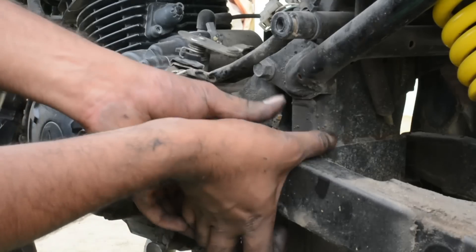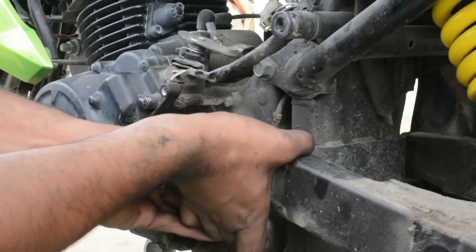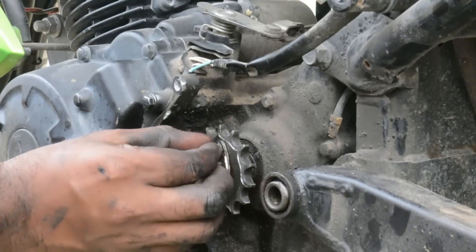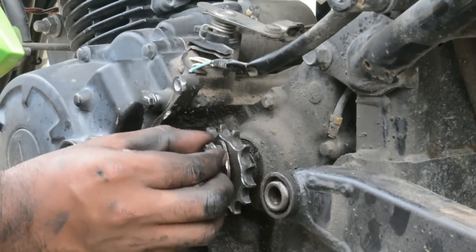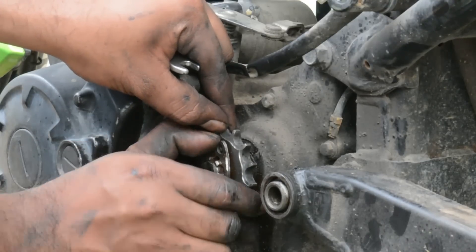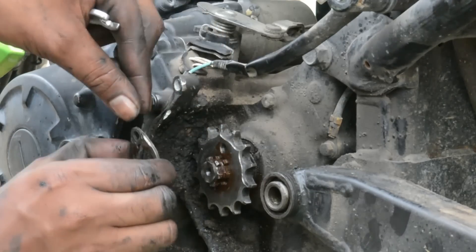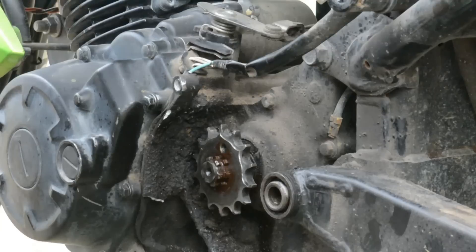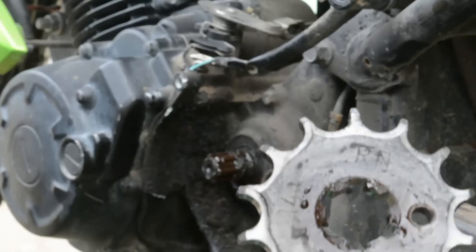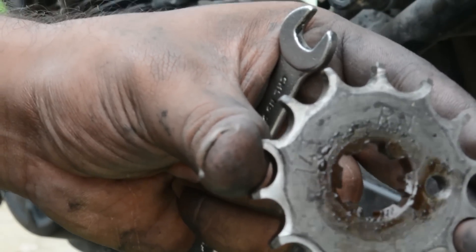Since I ground the drive sprocket washer bolt almost to its end, I couldn't reuse it. But if you were able to remove it without damaging the bolt then you could obviously reuse it. The list of things you will need for this whole replacement are: the drive sprocket, the driven sprocket, the chain, the drive sprocket washer, and the bolt. Everything cost 1,600 rupees in total.